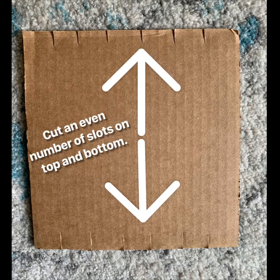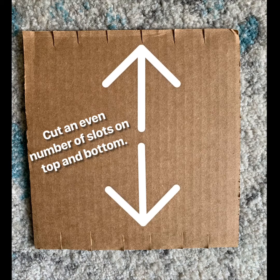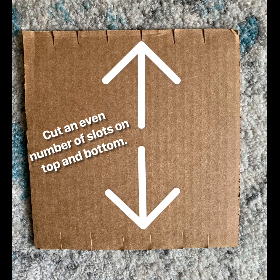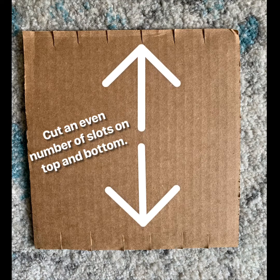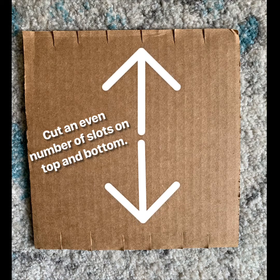So your first step is to get a piece of cardboard. It can be any size you want, but the size will determine the size of your finished weaving. This is called a loom. On my cardboard loom, I have a small square piece here, and then you cut an even number of slots on the top and the bottom. I have six here, but you could easily do eight or ten — just whatever size fits the cardboard piece that you are using.